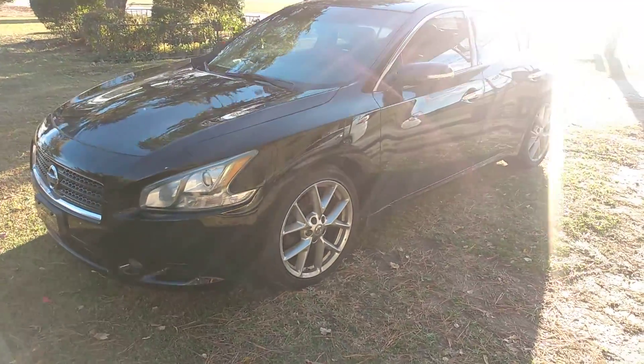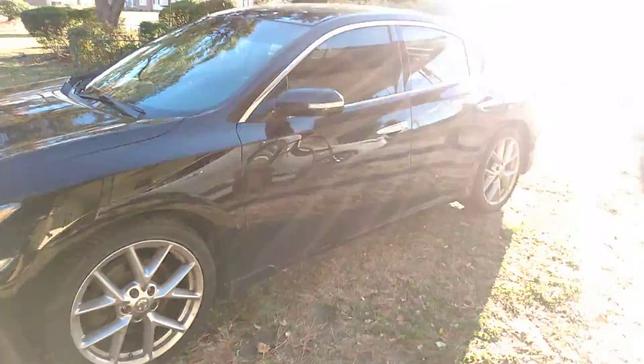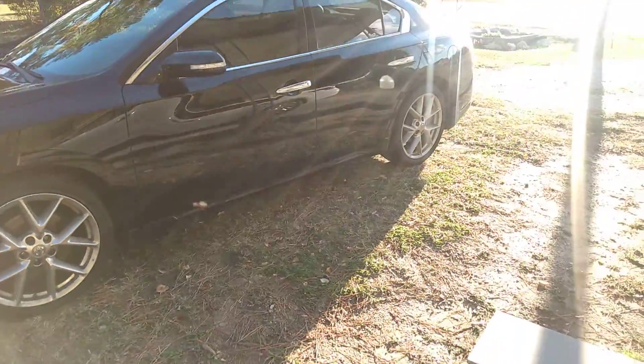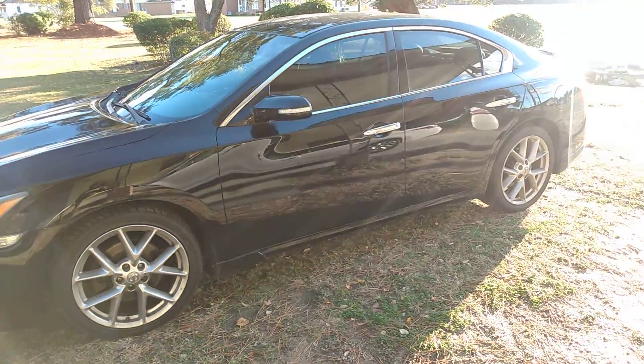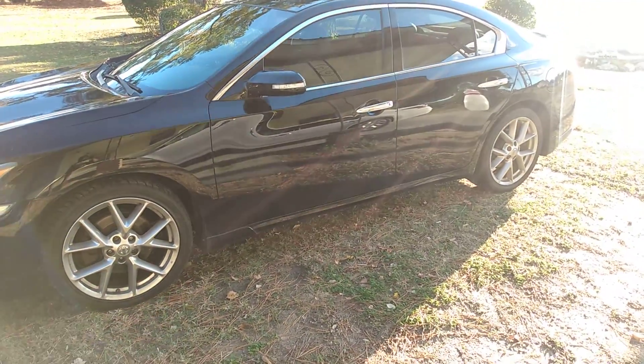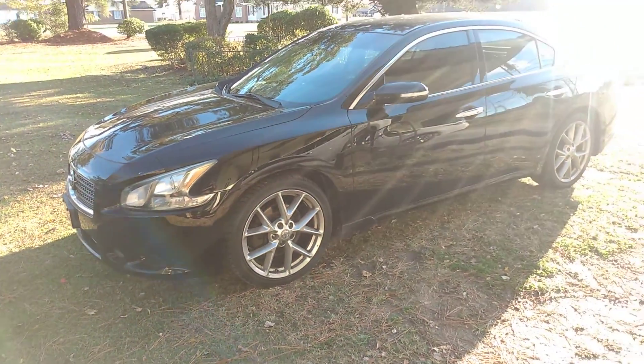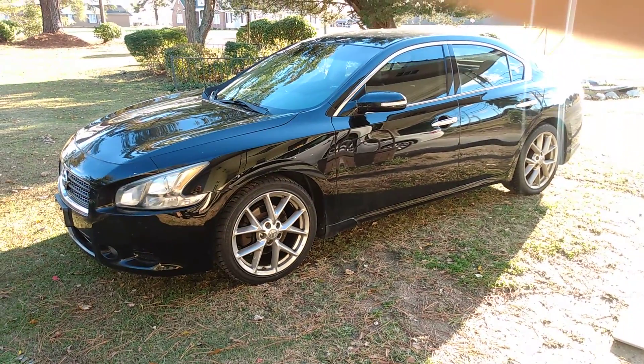Gotta wipe down this Nissan Maxima here, trying to figure out what products I'm gonna use. I gotta be careful when I wipe this one because it may streak some. Blacks are hard to keep clean — I gotta figure out exactly what I want to use to keep it from streaking.